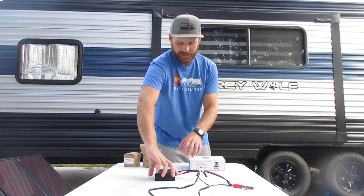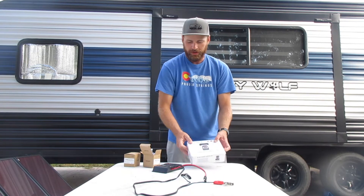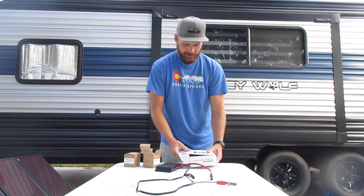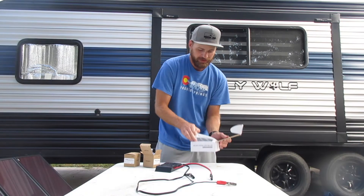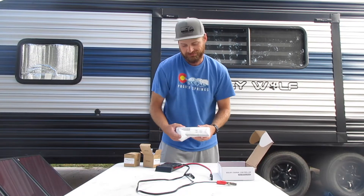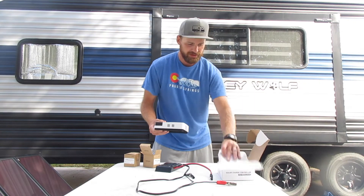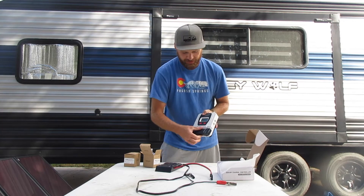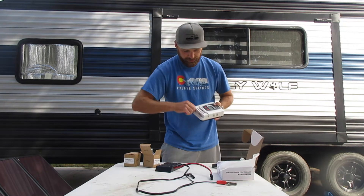First things first, we are going to take our old controller and connect those wires to our new controller. What's cool about this new controller is that it comes with a little bitty screwdriver, which is kind of handy — maybe we won't have to get out many tools. This little compartment should just slide right off like that to unveil all our connections and our little screwdriver.